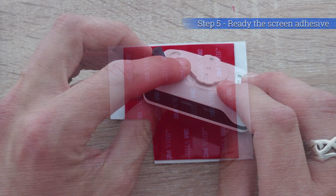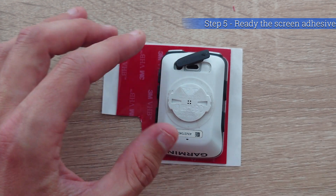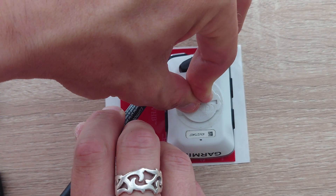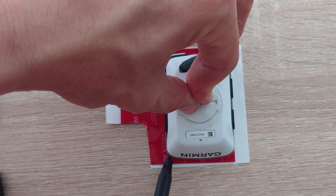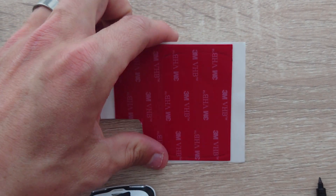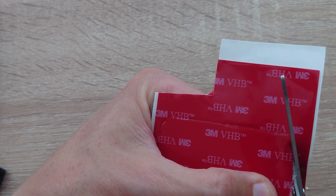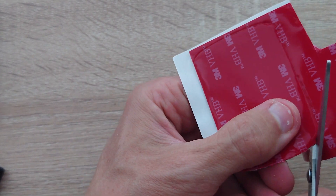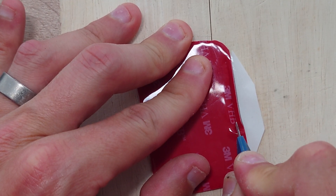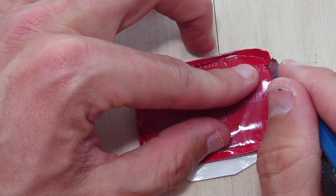Now we need to make the screen adhesive the right size to stick the screen back into place once we've completed the rest of the work. Quite easy — just draw around the outside of the unit, but take into account that when you cut it from the adhesive you want to cut just a tiny bit smaller so that it fits in nicely around the inner part of the plastic unit. Next cut out the centre part of the pad — we only need a border of about 2–3mm wide to be able to stick the screen successfully back into place.